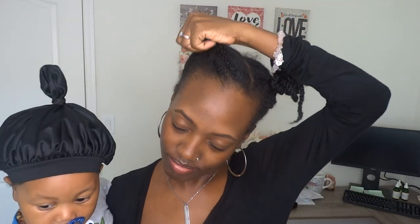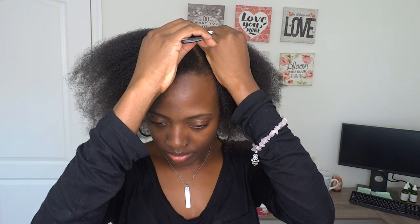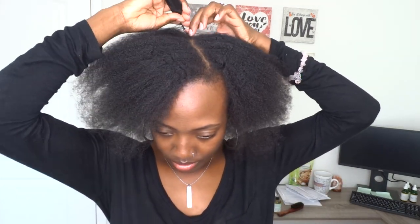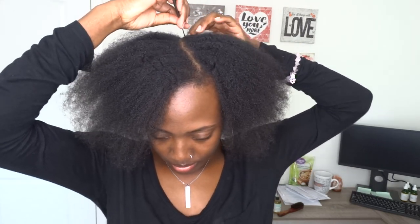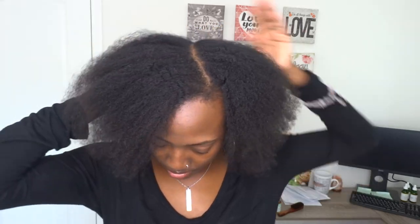Hey gems, welcome back to my channel. In this video I'll be showing you guys how I achieve a quick, simple protective style that does not require any weave whatsoever. I'm starting on hair where I just removed the twists I had in for about a week. You want your hair to be parted in two — my hair is already parted in two, but I'm just gonna freshen up that part down the middle so it looks a little neater.